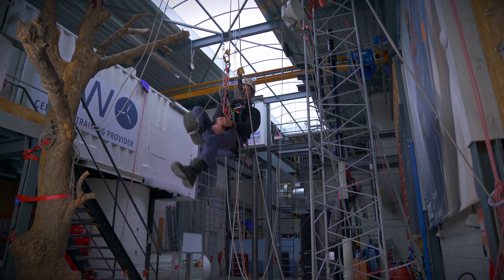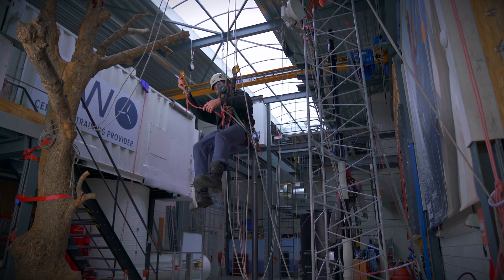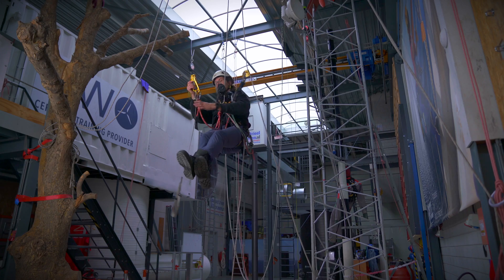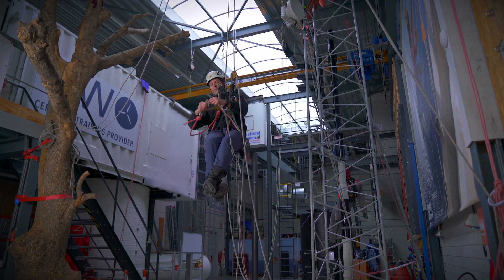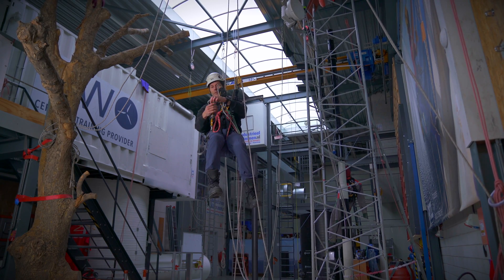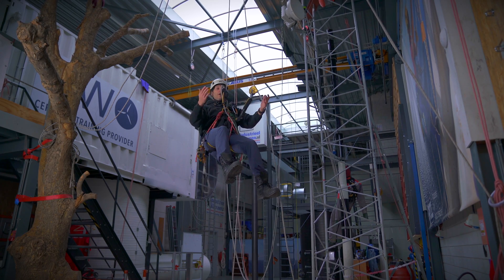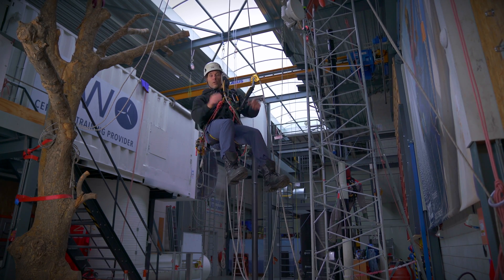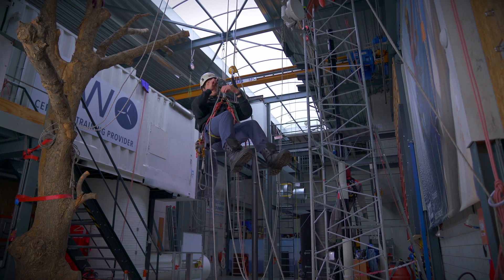If you've arrived at your work spot, you can clean up and start doing your work. Or if you want to have a cup of coffee, you need to go down.